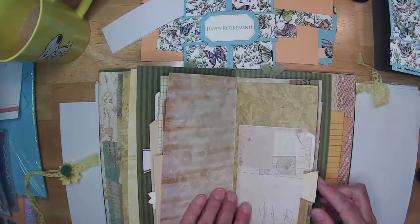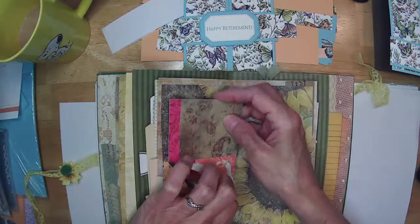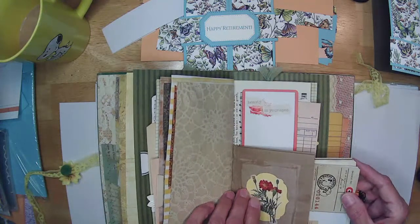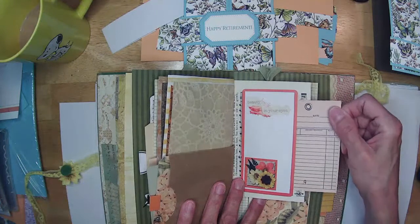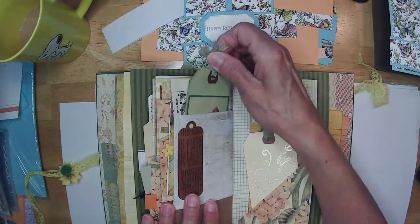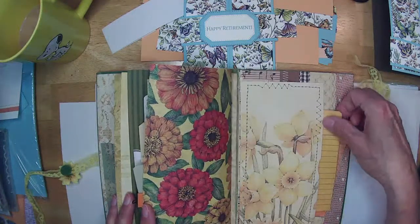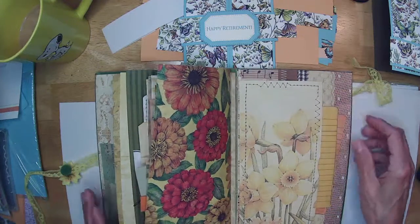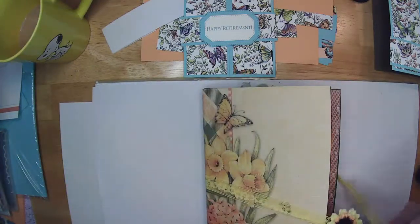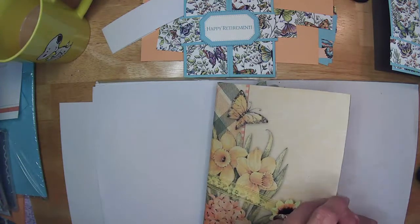I got so carried away making these tags and journal cards that my next one I have to learn to tone it down and not try to add so much or make it quite so thick. I think my next one I'm going to do a farmhouse journal. Take a peek on my Etsy page if you have a few minutes — there are cards there too. Last couple months I've owed Etsy more than I've made, and I don't think that's how it's supposed to work. I tied this shut with some yellow lace — I didn't glue it in case somebody wants something different. I added a little sunflower. That's journal number one!